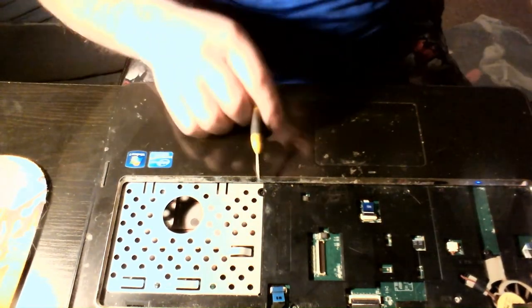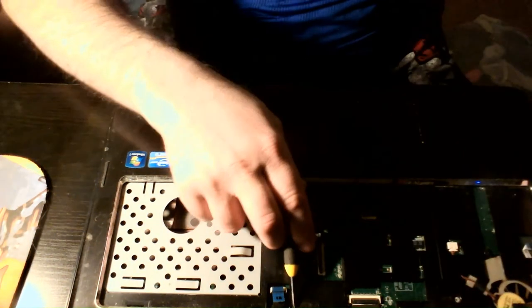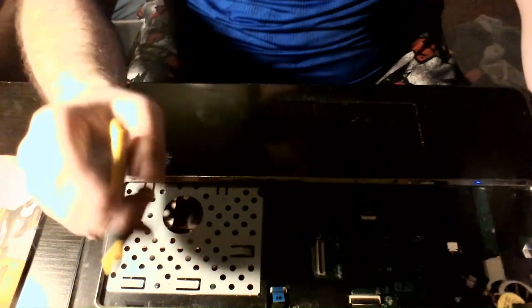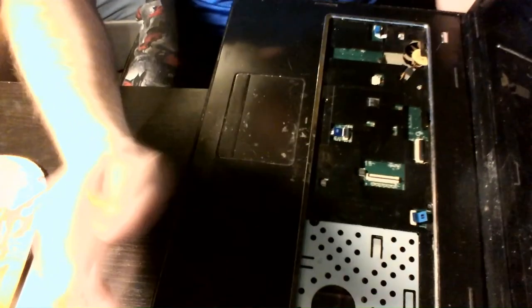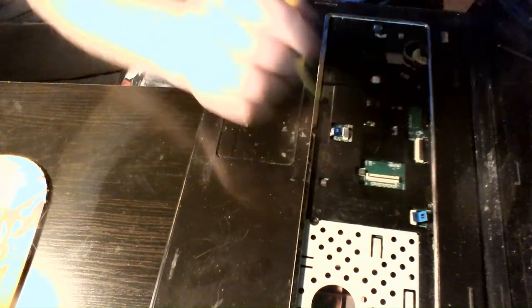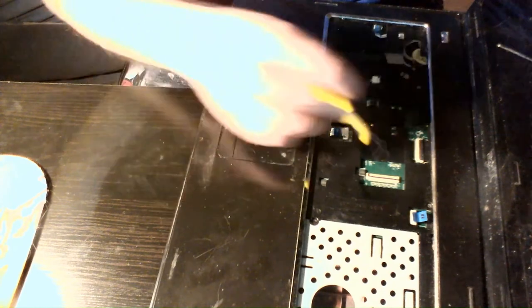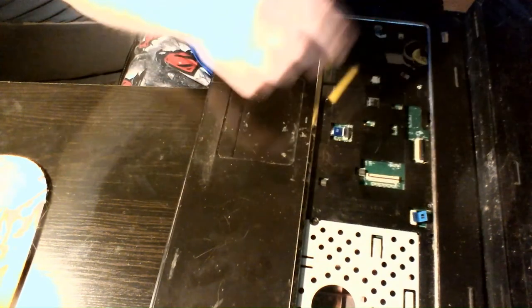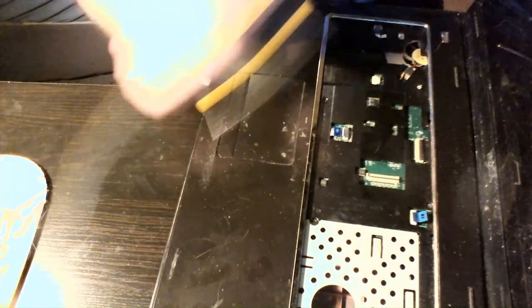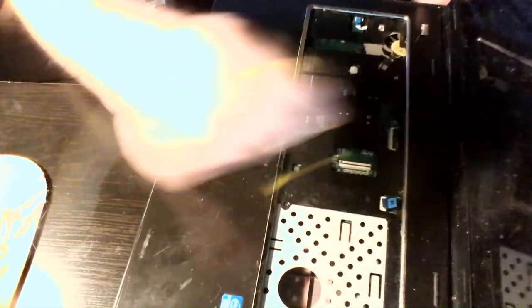There are four screws here — one here, here, here, and here. Let's turn it sideways so we can see it. There's a screw here, a screw here, a screw here, and a screw here. All four of those need to come out to be able to take this panel off. Also, you want to unhook each of these three ribbon cables before you take the panel off — if you don't, it's a good way to break them.